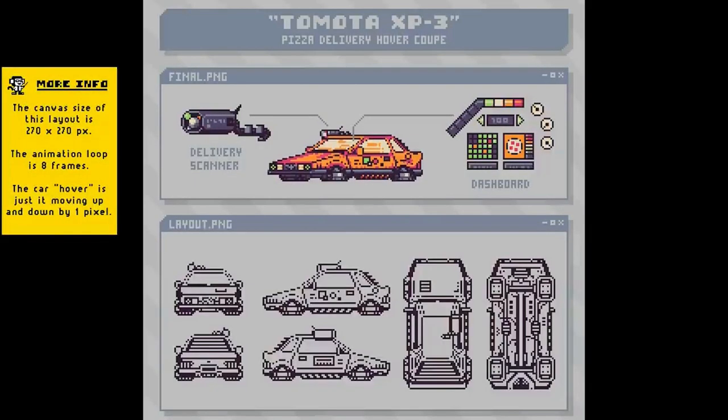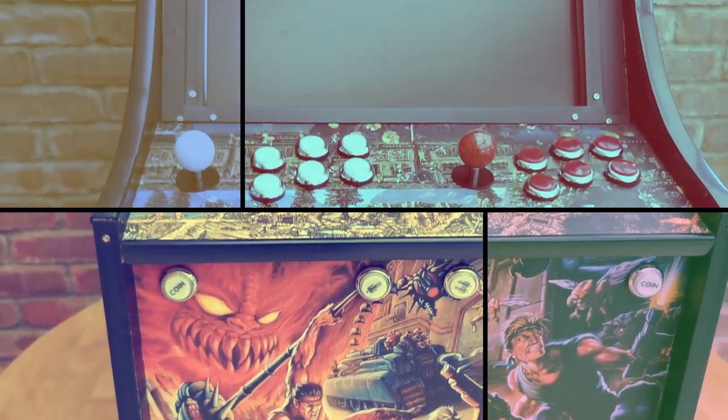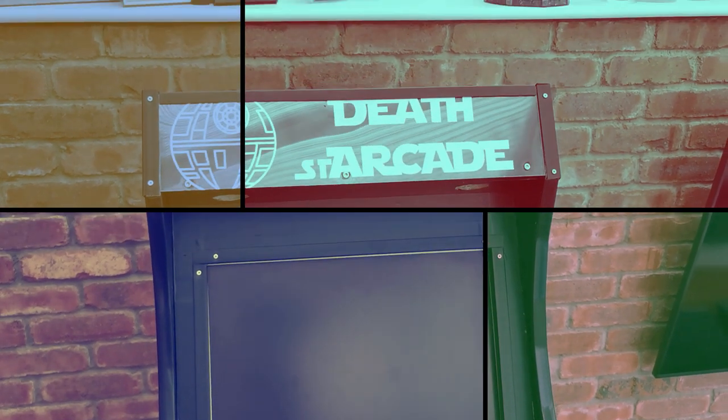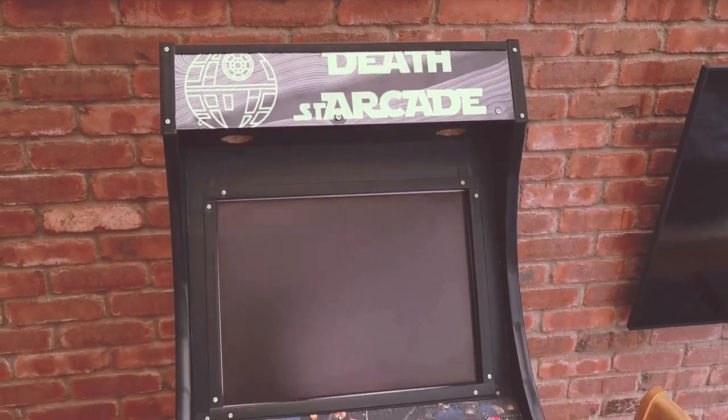His channel is full of great tutorials, pixel art and pixel animation. Once again, thank you mate — may the force be with you. And now it's time to present you my ultimate gaming machine: Death Starcade.